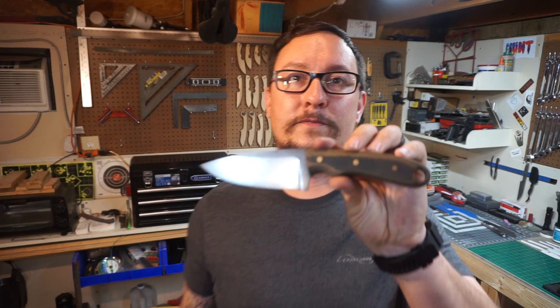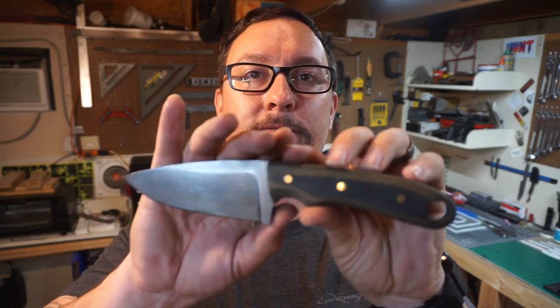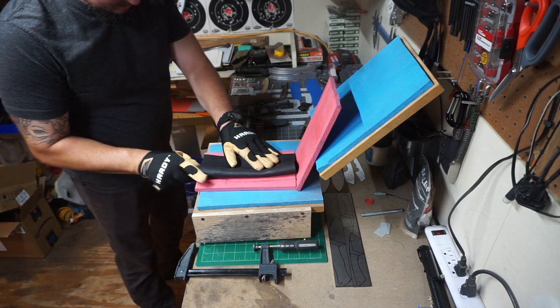What's up everybody, we're back in the shop for day two of the daily vlog. We're going to be doing another sheath today — this one's going to be a little different than yesterday's. I'm stepping it up and doing something I've wanted to do for a while. We're going to be making the sheath for this survival knife right here, so let's jump into it and see how it turns out.